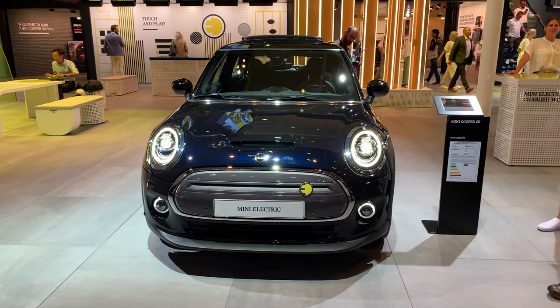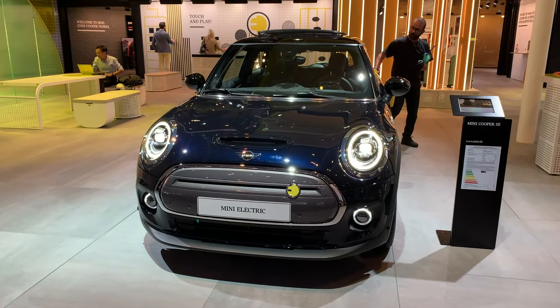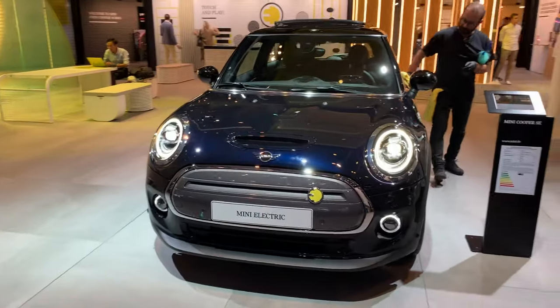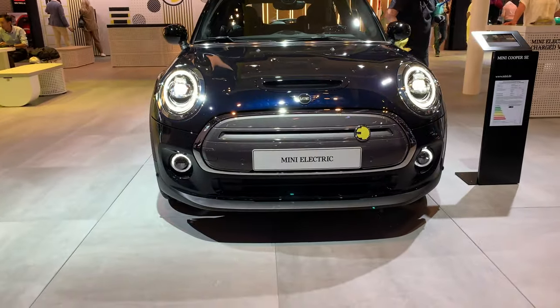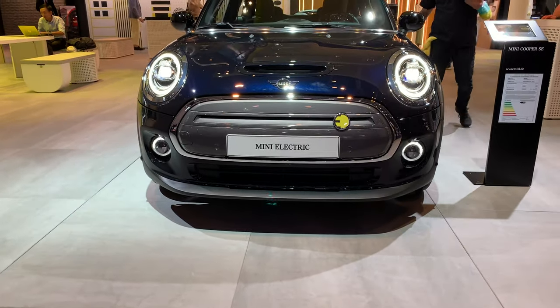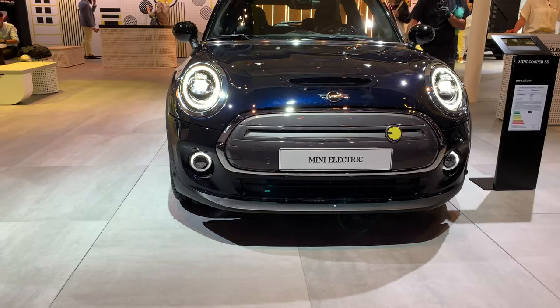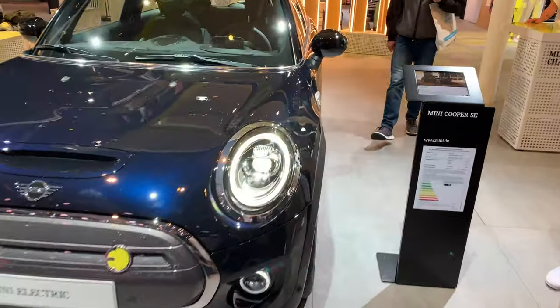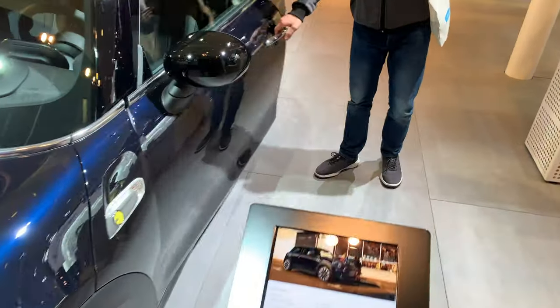Hey ladies and gentlemen, welcome to the first look of Mini Electric. We have a blue color and white on the left, closed bumper — as this is an electric car, only intake on the bottom to cool the batteries. We have the LED fogs like on the facelift Mini, so let's jump inside.